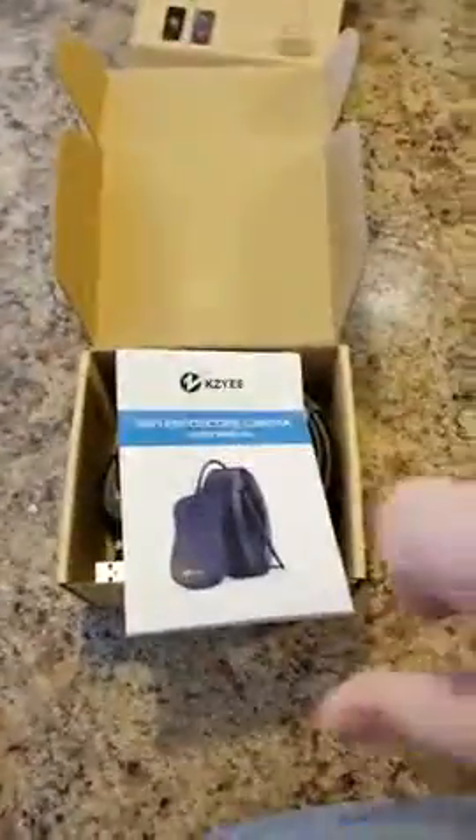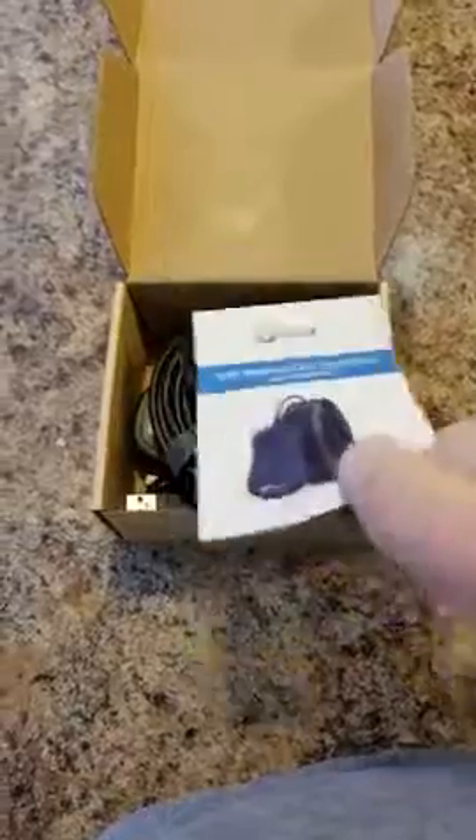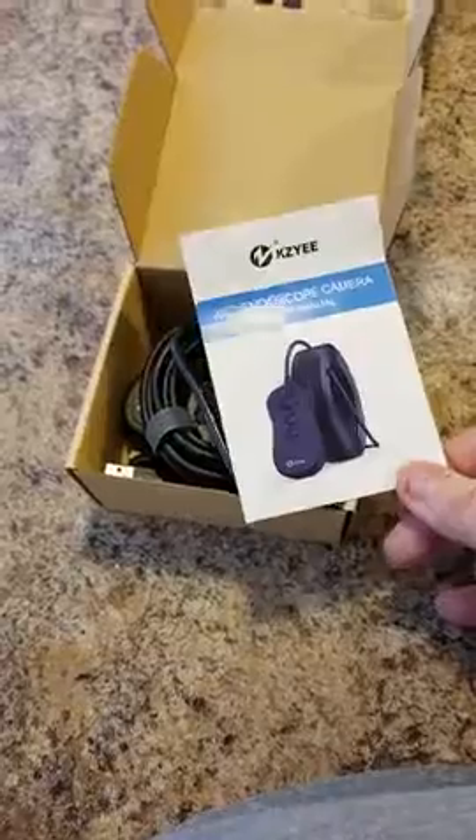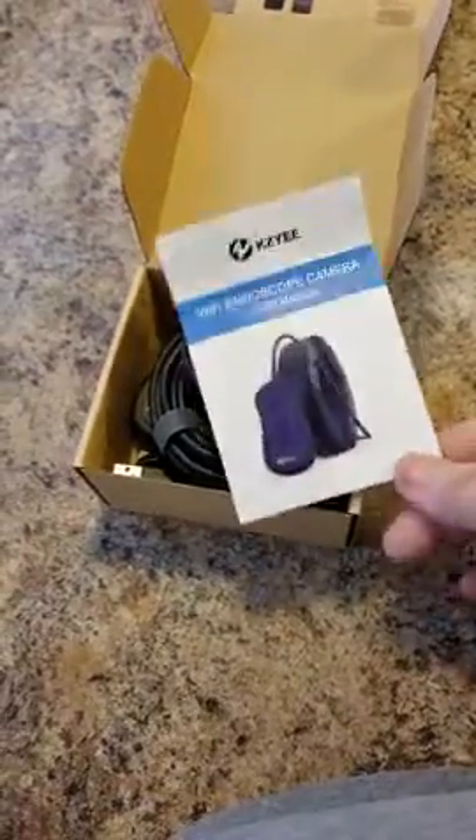I've always had trouble trying to write a review and run a camera and everything. Inside the box, we have a very detailed set of instructions — tells you how to set it up, the app you need to download from your App Store or Google Play. Very detailed operation.